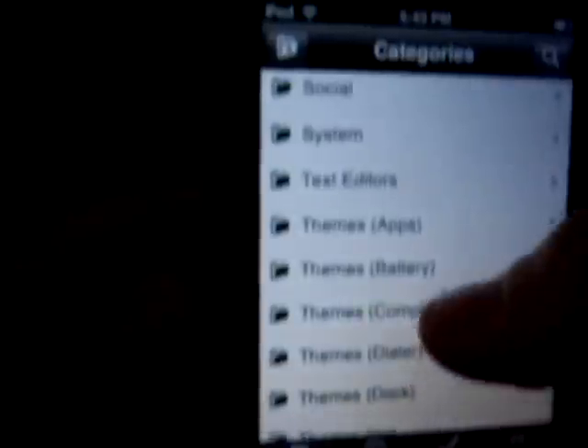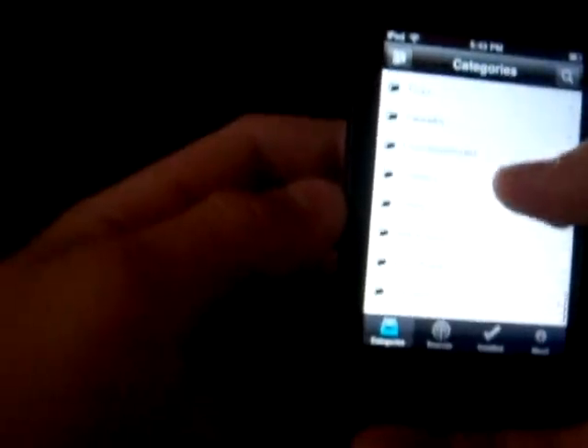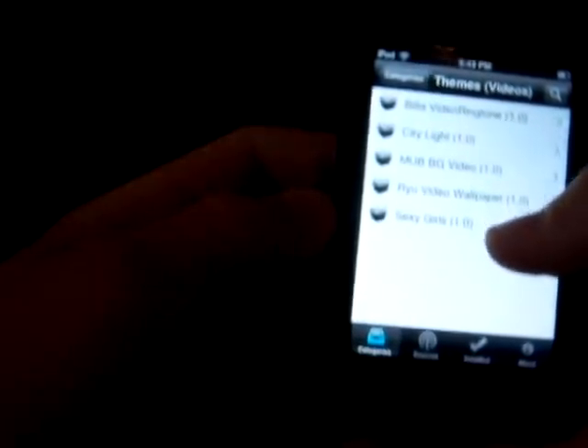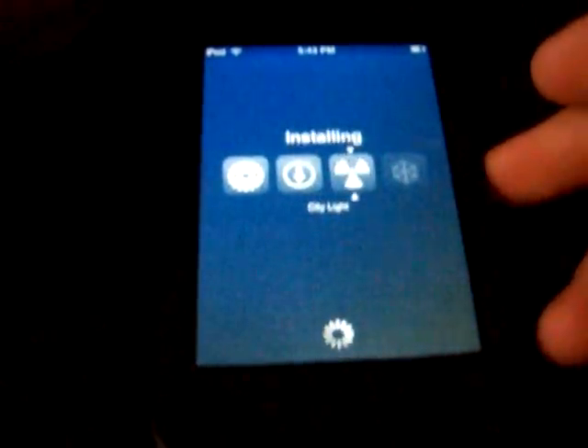So there it is — basically everything that's in Cydia is right here. I'm going to download something to demonstrate. I'll go to Videos and click City Light to download a theme. It will prepare and download, and once done it will install and finish. Way faster.